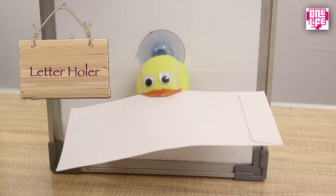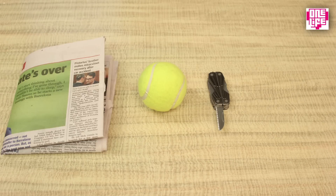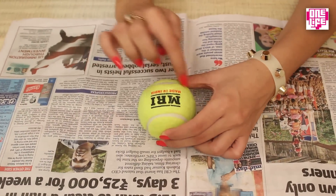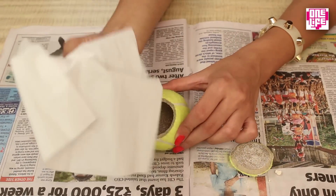Next up is a flower pot. For this we will need a tennis ball, a Swiss knife, old newspaper, some tissues, and a plant sapling. Take the tennis ball and cut it from the top in a circular shape. Take the top off and clean the insides with some tissue paper.